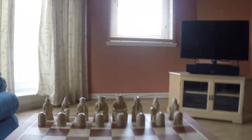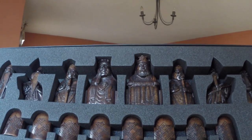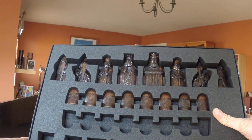It's an amazing set to have. Sort of mahogany — dark brown.